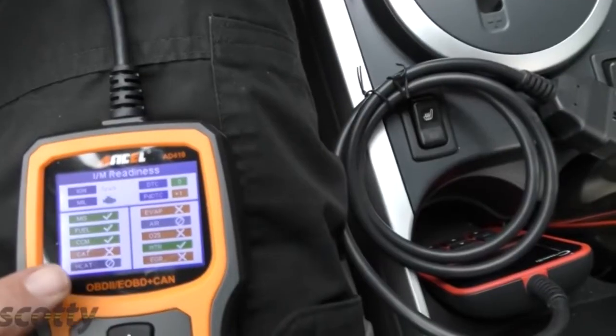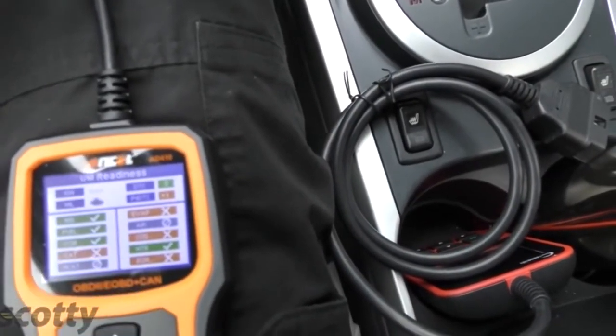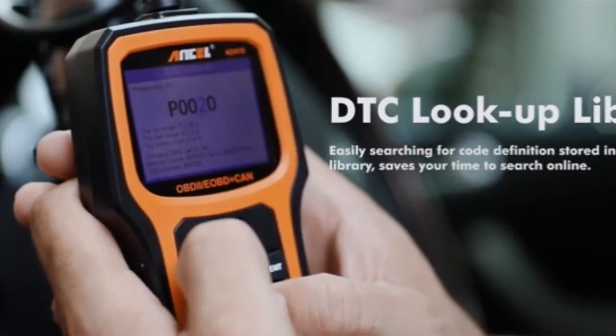Green means it's good, and orange means that it's not ready yet. So it's got one, two, three, four not ready yet, so this vehicle would not pass inspection. You can also look up trouble codes on it and see what they mean — that's the code that this vehicle has.